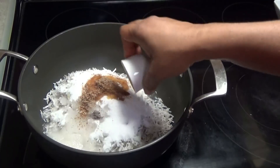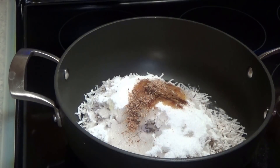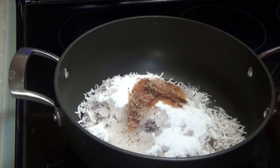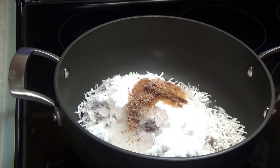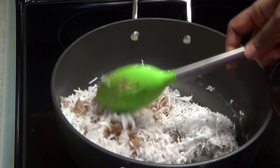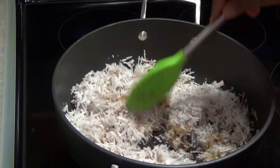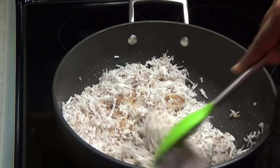Add some cinnamon, nutmeg, and some mixed essence or vanilla essence. If you're using vanilla extract, you would want to use half the amount compared to essence. Put this on medium heat and allow it to cook. The coconut is going to cook and all of those flavors are going to infuse into the coconut.